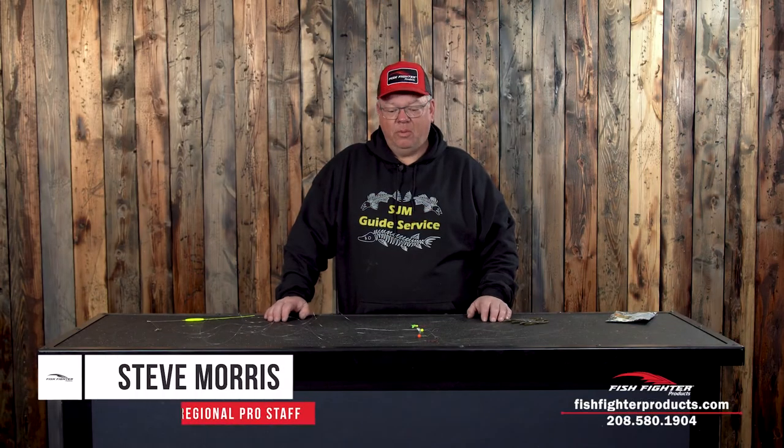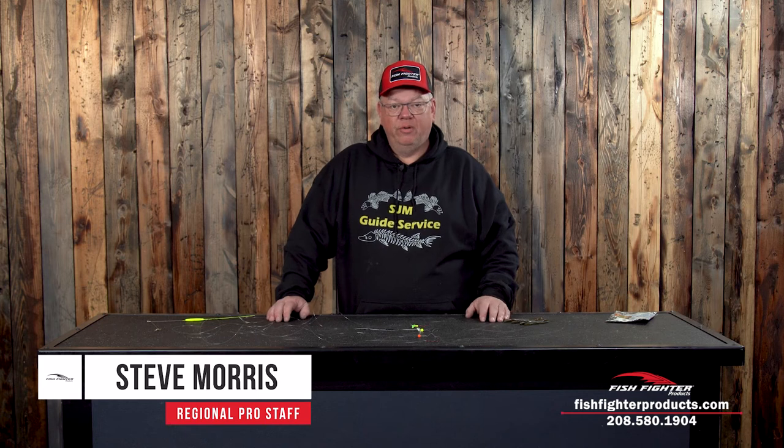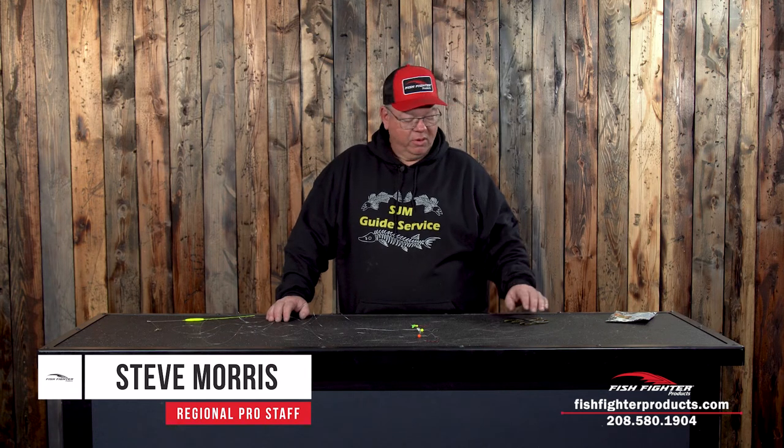Hi, my name is Steve Morris. I'm a regional pro staffer for Fishfighter products and I'm going to give you a little tech tip today on slow death hooks fishing for walleye in the Columbia River system.